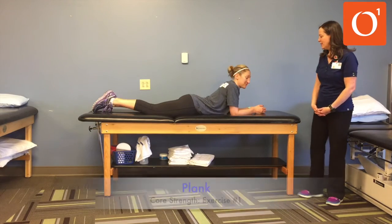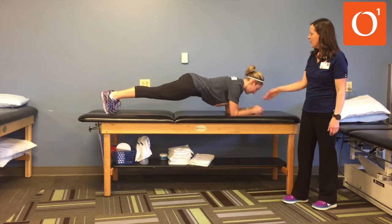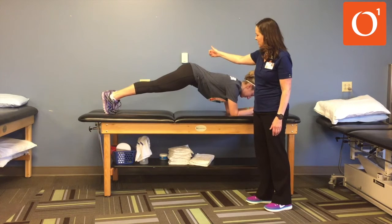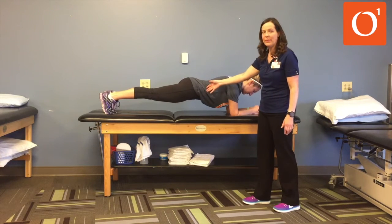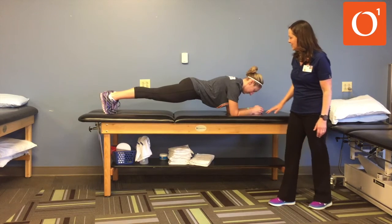What you're going to do is put your weight through your forearms and then lift your hips off of the table. You're going to want to try to keep everything nice and flat and lined up. You don't want your bottom to raise up towards the ceiling and you don't want your hips to dip down towards the floor. You want to try to keep everything in a nice straight line. You can contract your abdominal muscles, contract your gluteal muscles, and just maintain that static position.